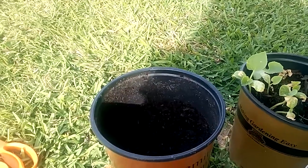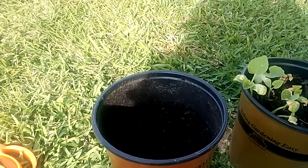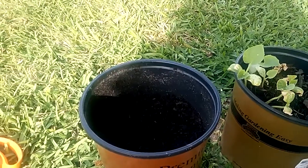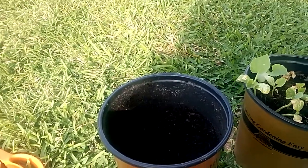As soon as I get some onions starting to sprout up, I'll take a picture of it and post it to let everybody see that these onions have come out. That's about it — talk to you later, bye.